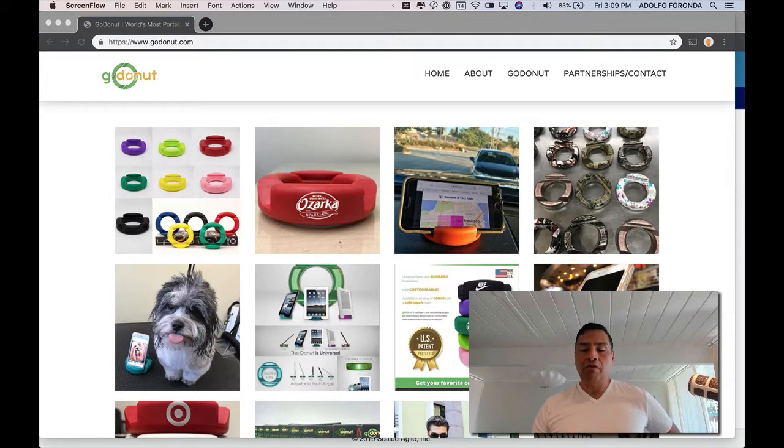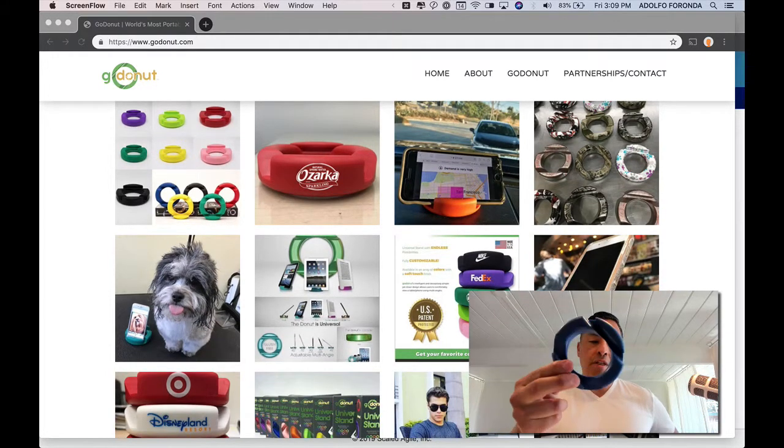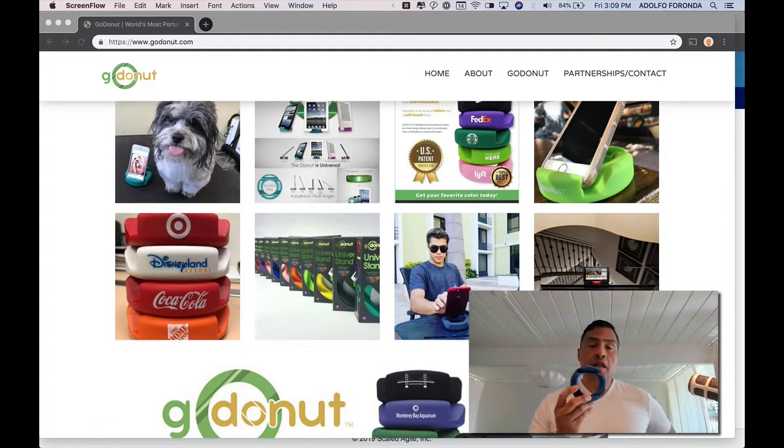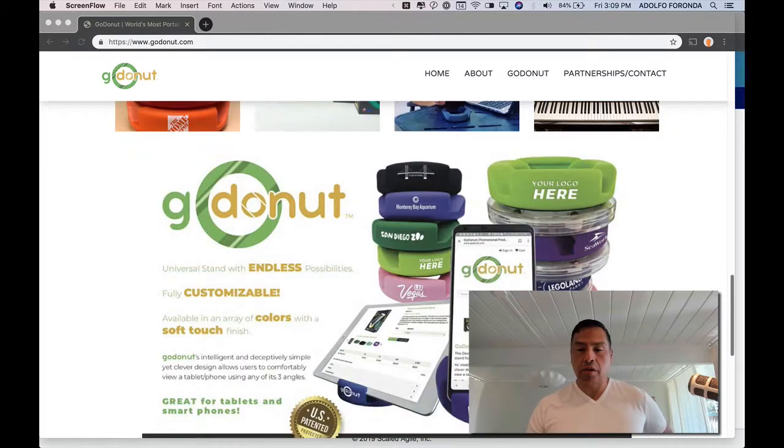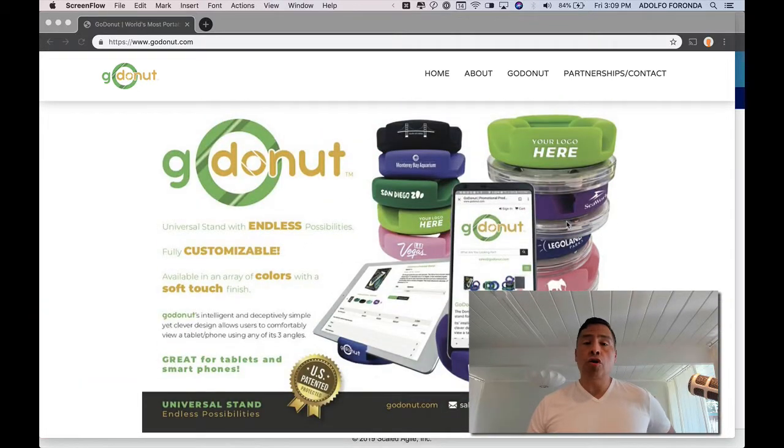I believe they come in two versions: the original Go Donut, which is this guy that I was showing you here, and something called a swivel. The swivel has a plastic piece on the bottom which allows you to swivel. Or the original, which just kind of sits there and works just fine, if you ask me. Check it out at godonut.com or go to Walmart and buy one.